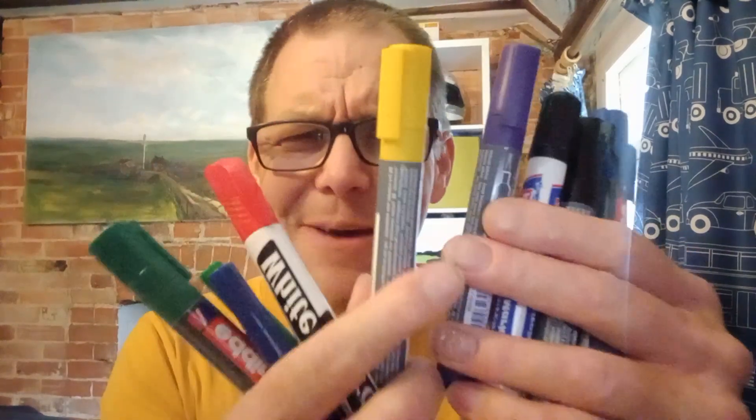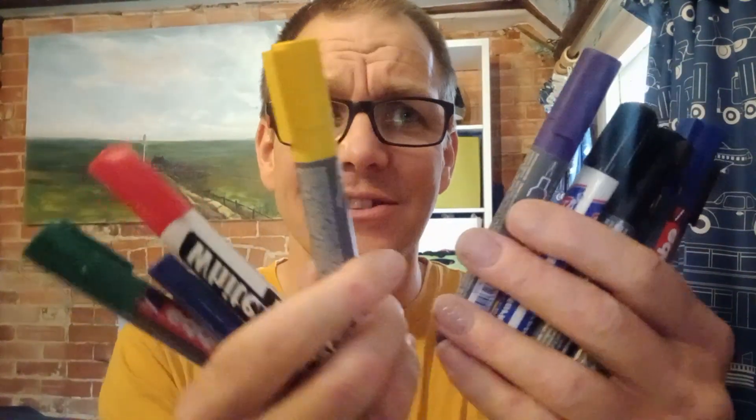In today's video, we're going to be talking about pens. Yes, pens. As a career development professional, I seem to get through loads of these, whether it's on whiteboards or on flip charts. I just seem to get through loads of these each year — absolutely masses of them.